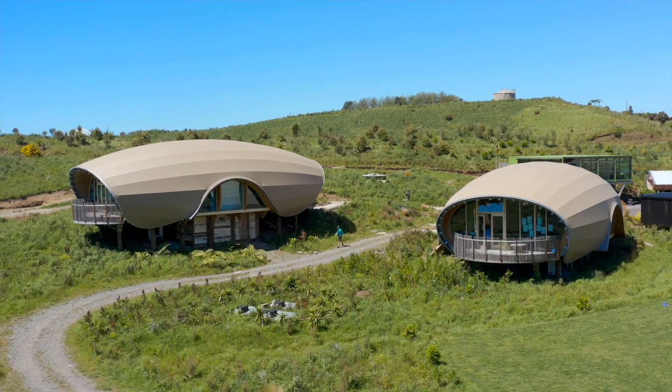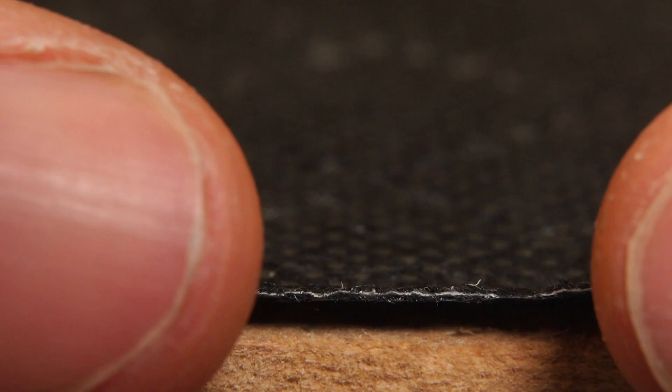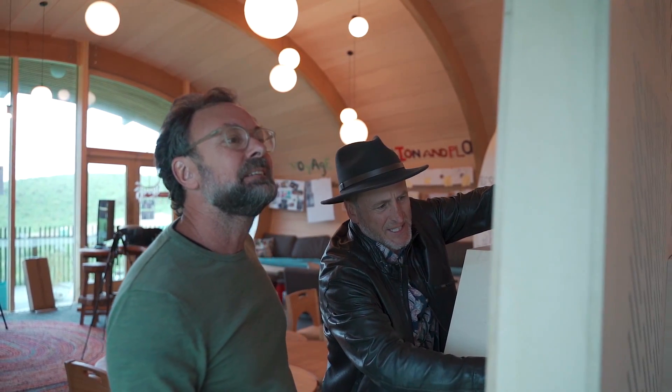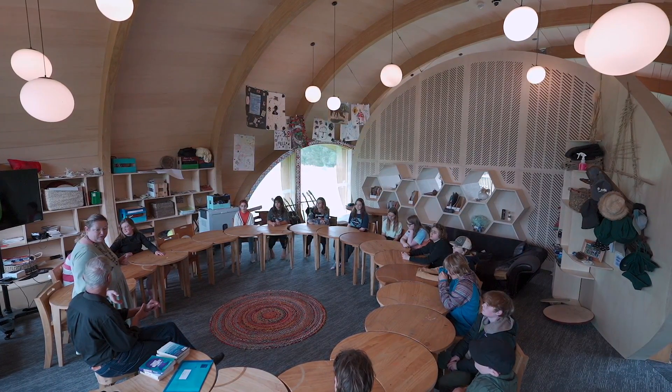At Green School we go the extra mile with design. We pursue beauty, and what we found with the Sonolea is that it doesn't interrupt that process — it can be part of it. Because it's so thin, we can start to integrate it with our other building systems without having to put large blankets of absorbent material over other surfaces. In an environment where we really wanted to maximise the warmth and attractiveness of timber, we used Sonolea and had no issues incorporating it into the construction process.